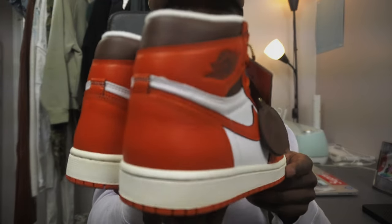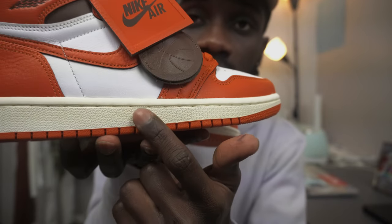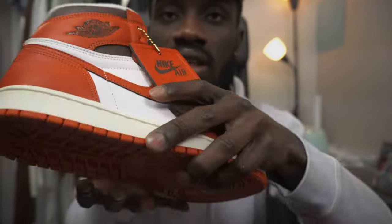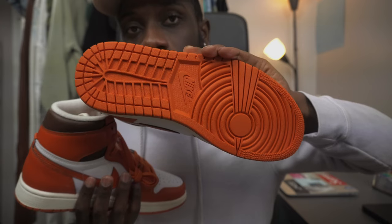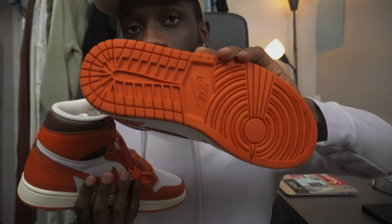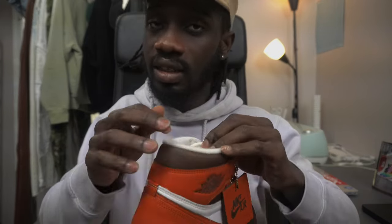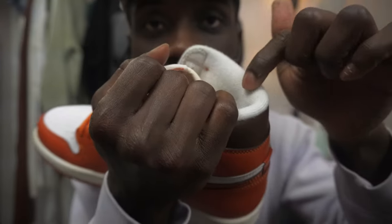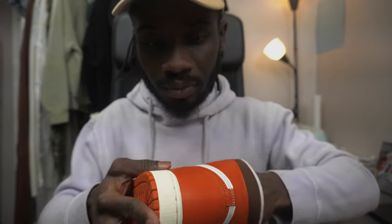Let me get back to the shoe — back to sizing. You should go true to size when it comes to this one. The sail midsole is different from the white, and the sail they use is normal classic Jordan. It also comes in orange.